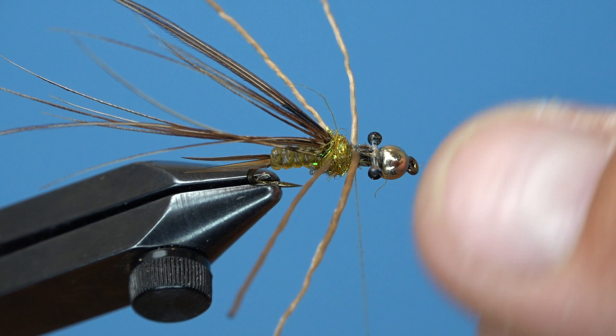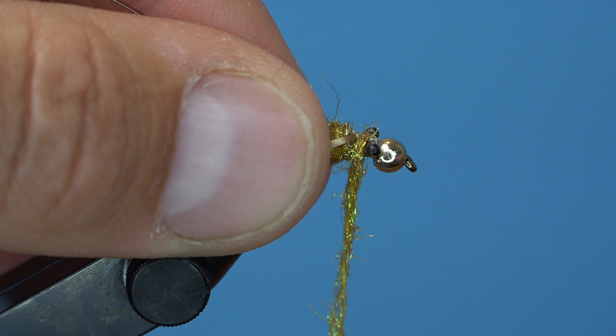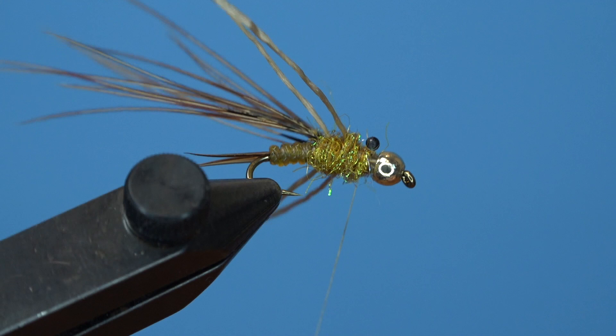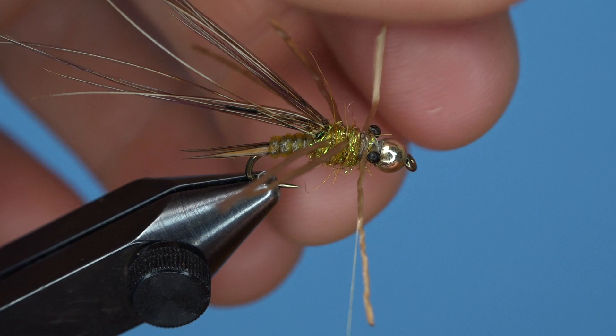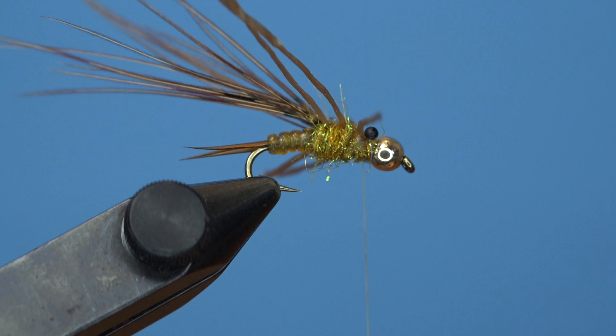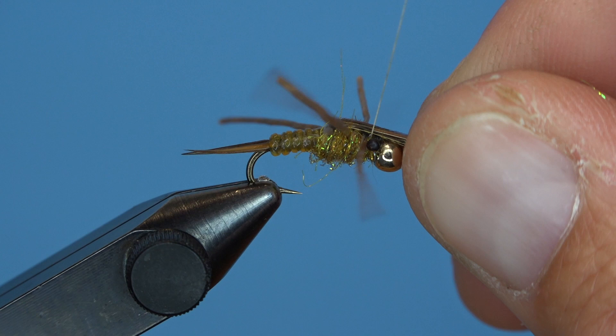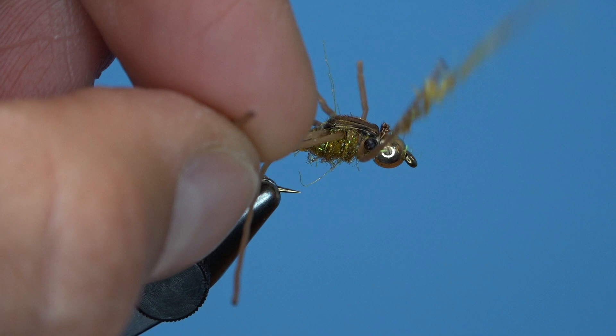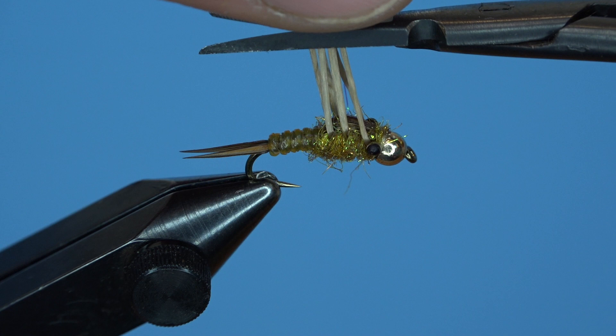Repeat that process in the middle section with another small piece of super floss, continuing with more dubbing to cover that section, and then one final set of legs either behind or in front of the eyes. Once that last set of legs is tied in, bring the wing case over the top first and secure it in front of the eyes. Trim the excess pheasant tail fibers, then dub your last noodle of pheasant crest and brassy Firestar to cover up the back side of the eyes and the front where you trimmed the wing case. Finally, whip finish and trim your thread, then pull your legs straight up and trim them all together to even length, or trim them individually — whichever works best for you.